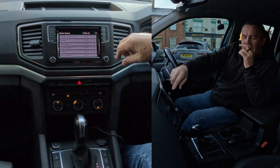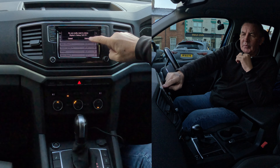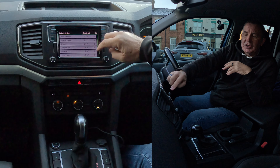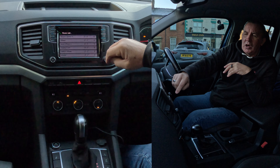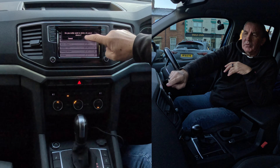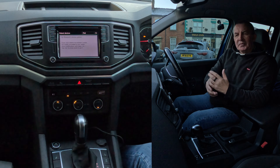We click on Paired Devices and you'll see all the previous phones that have been connected. There's a bin icon at the side — that's how you delete them individually — or you can delete all. Just click the bin to delete one, or click Delete All and confirm. They've all gone. That's how to do that.